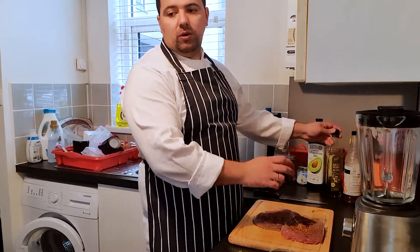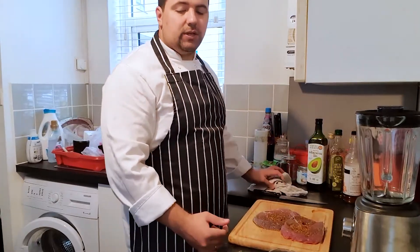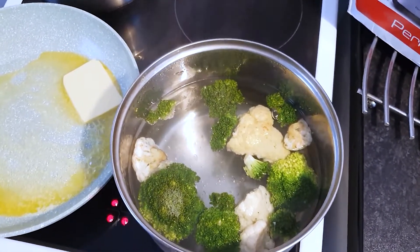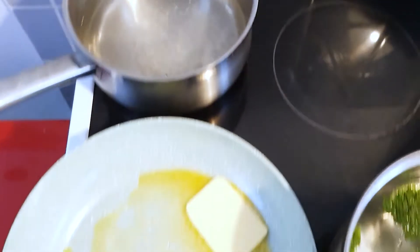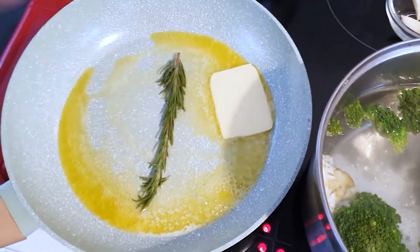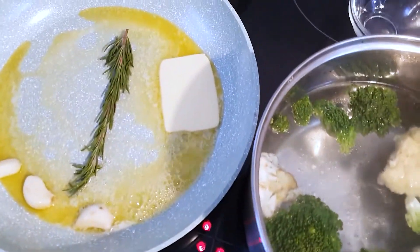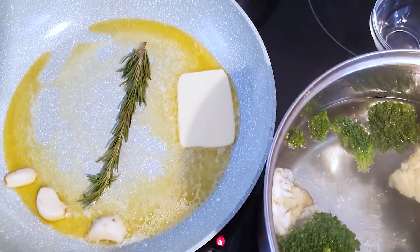The water for the vegetables is ready and the water for the poached eggs is ready, so let's start. I've added the broccoli and cauliflower. The pan for the steak is ready, so I'm adding the thyme and fresh garlic, and now I'm bringing the steak in to get nicely cooked.